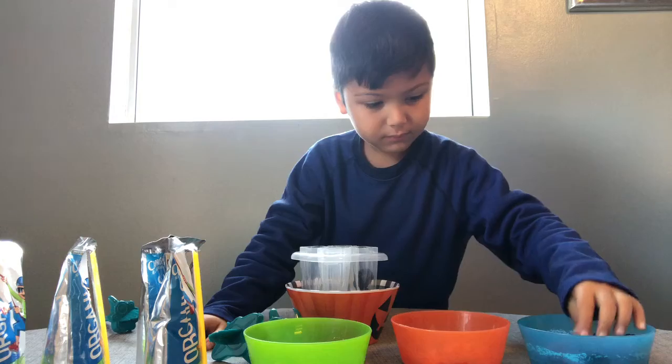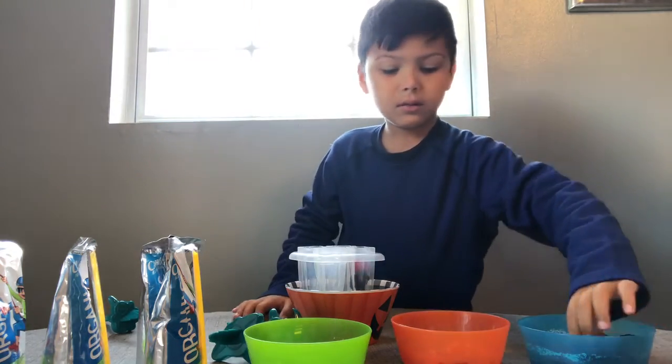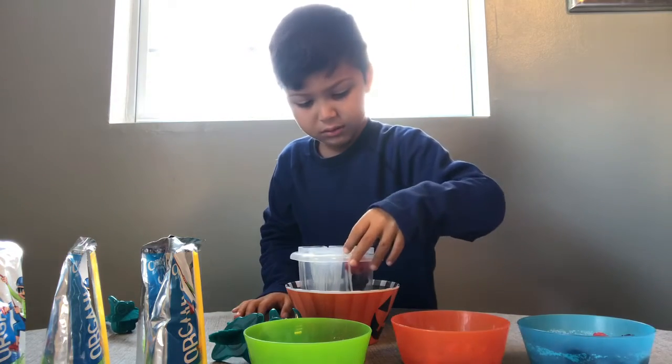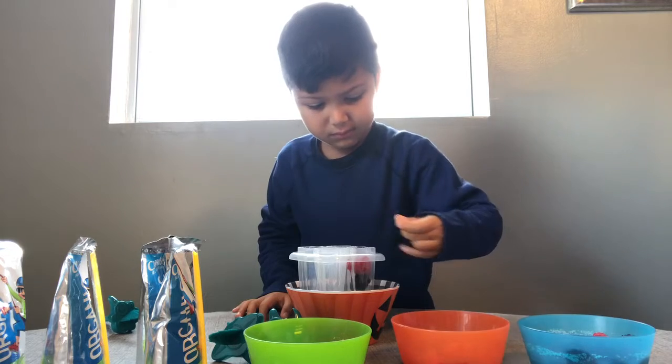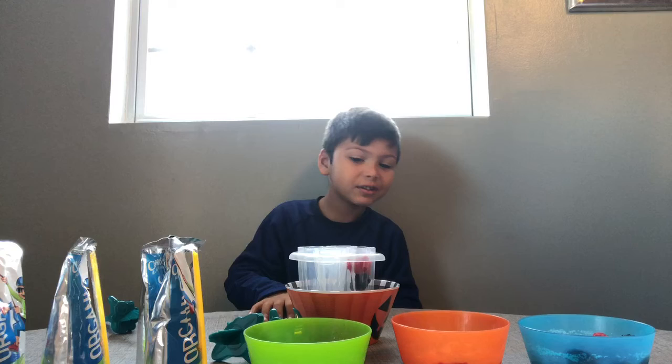It's too much in there. It's too much. Don't put any more in there. That's why I told you it's too much. Oh yeah, it's too much.